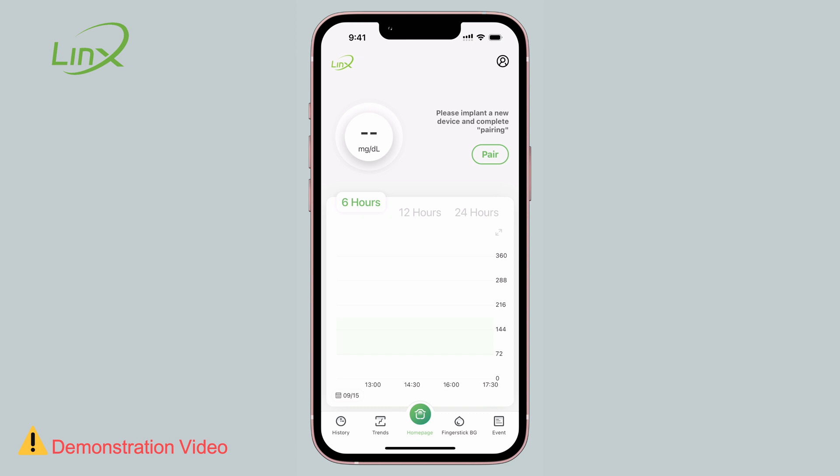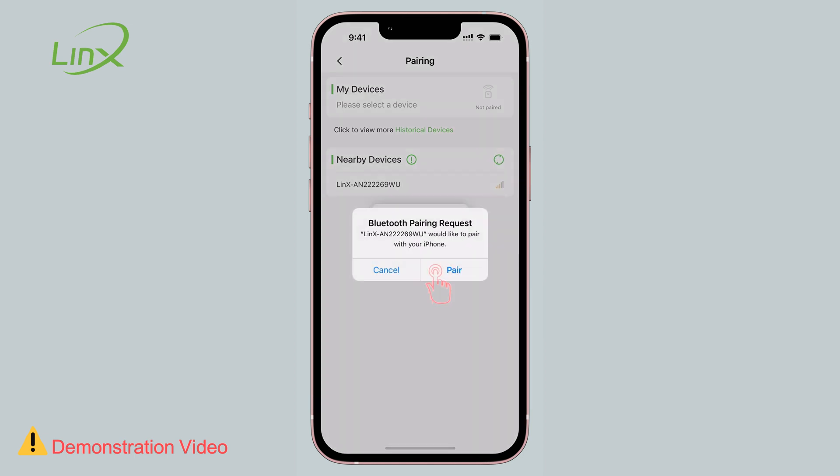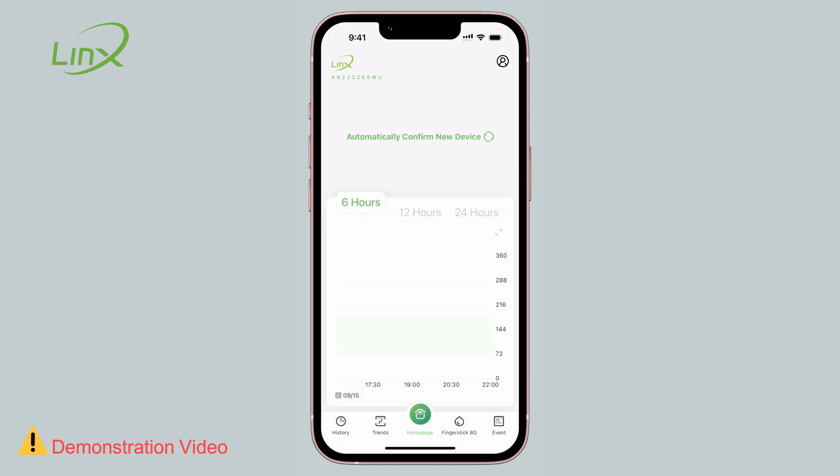Go back to the app and press the pairing icon. The sensor's serial number will appear in the list of nearby devices — select it. It will pair successfully, and the system will enter the warm-up phase. After 60 minutes, the first sensor blood glucose reading will be displayed on the main screen.